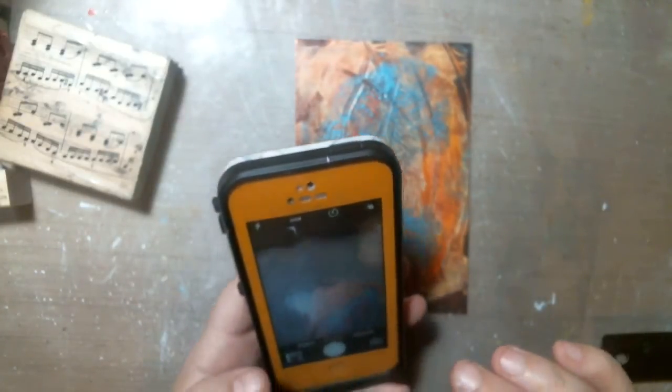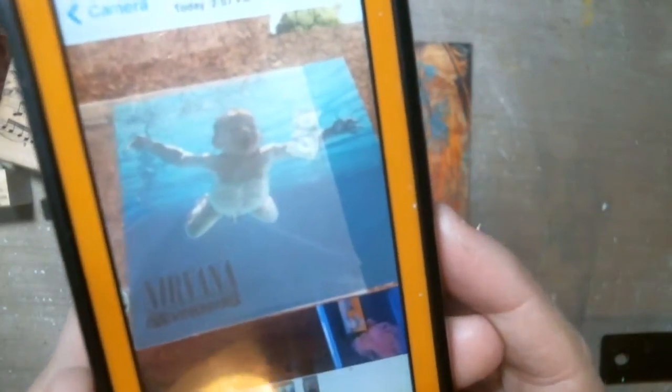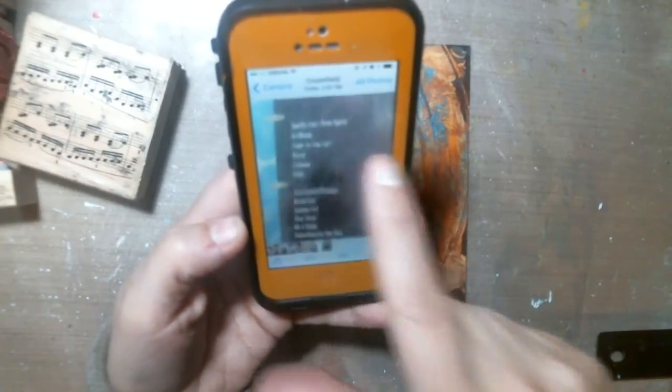So the music I picked — I snapped a picture of the record I have, and it's Nirvana. There's Nirvana. I snapped my record cover. It's the record called Nevermind, and it's the song 'Smells Like Teen Spirit,' and that's my song today.